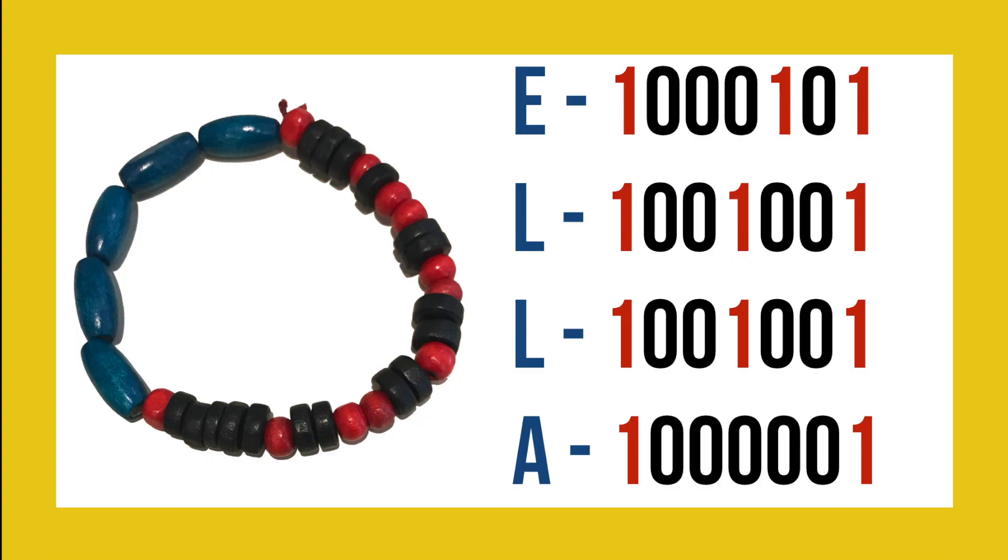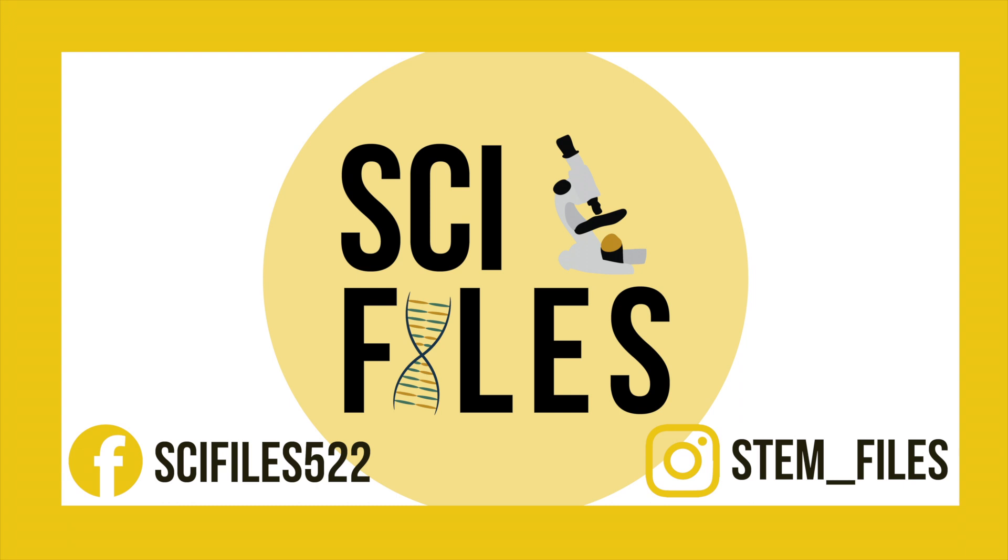Here's my finished bracelet and the corresponding letters that go with it — my bracelet spells E-L-L-A. I hope you enjoyed learning how to make binary keychains and bracelets. If you make one of these bracelets yourself, be sure to tag me in the photo on Instagram at stem-files.